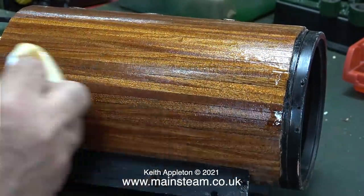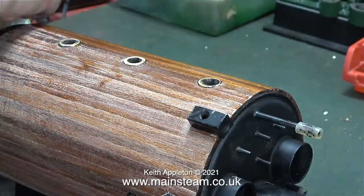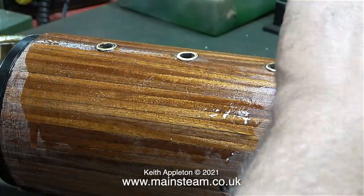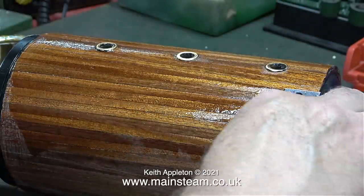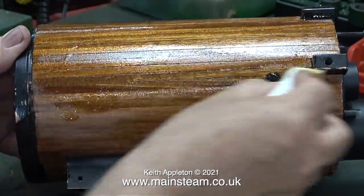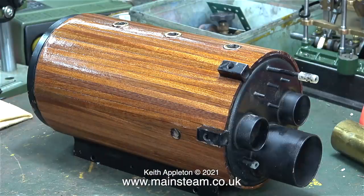Once I tried the water-based polyurethane varnish but I didn't like it - on subsequent overcoats it started to look milky. So I'm sticking to the stuff that I know works and stays looking good for a long time. You will notice I'm not applying a massive thick coat; I sort of wipe it on and wipe it off. I will probably give the boiler another coat and I'll wait and see what it looks like when it's dried.